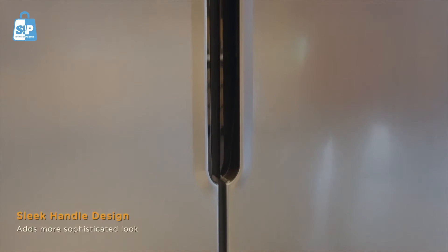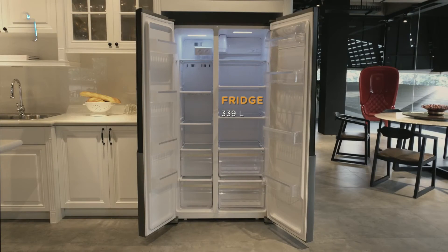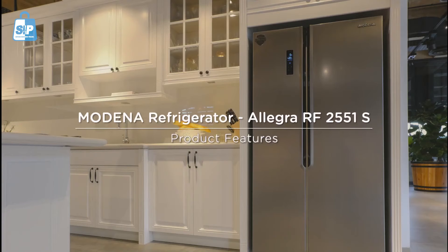The exterior has a new sleek handle design for a more sophisticated look. It has 339L fridge capacity and 177L freezer capacity. Let's explore more features from this refrigerator.